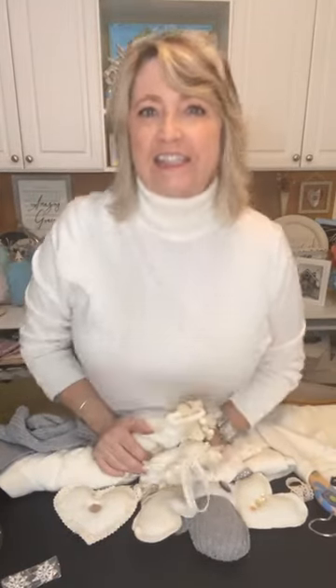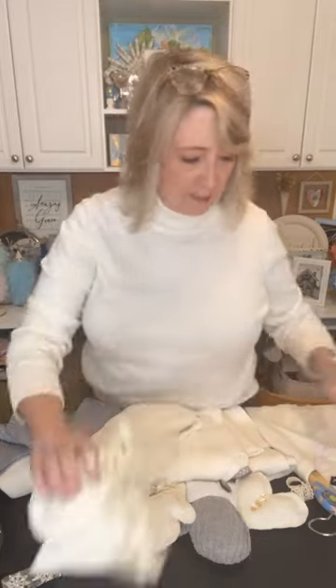Hey crafty friends, it's Heidi Scott with DIY Dreaming, and I am so super excited about the project I'm going to show you today, because I can't stand the idea of things going into landfills or being tossed when they could be repurposed. So what we're going to be doing today is repurposing some sweaters.